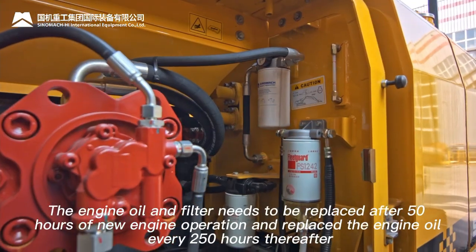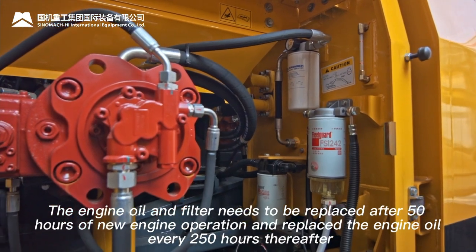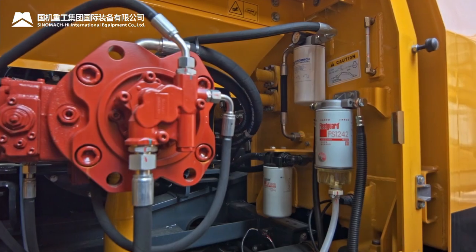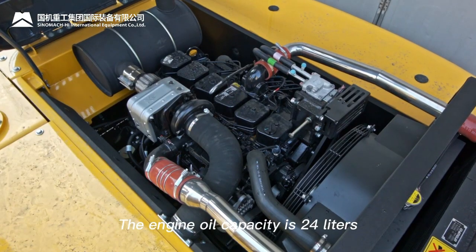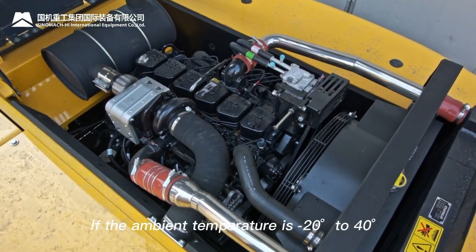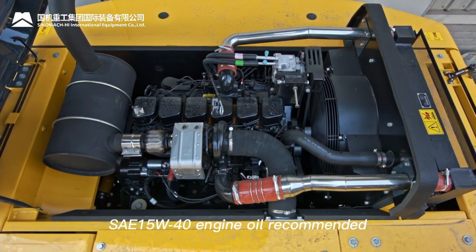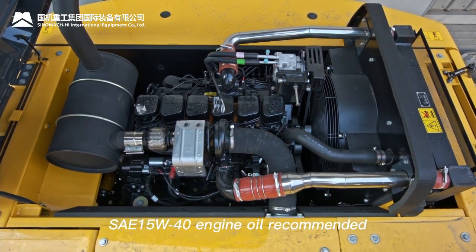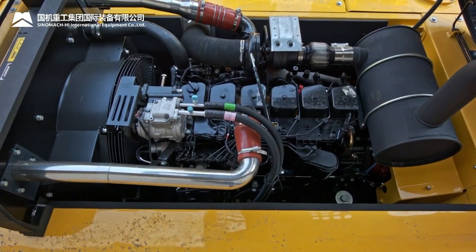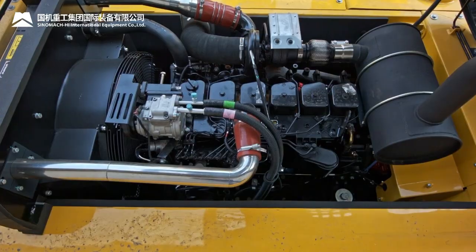Replace engine oil and filter after 50 hours of new engine operation, then replace engine oil every 250 hours thereafter. Engine oil capacity is 24 liters. For ambient temperatures of −20°C to 40°C, SAE 15W-40 is recommended. For temperatures below −20°C, SAE 5W-20 is recommended.